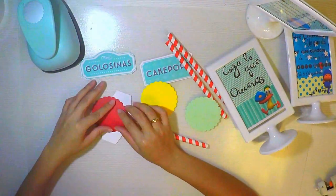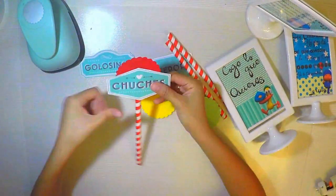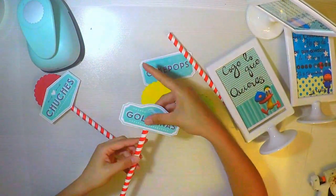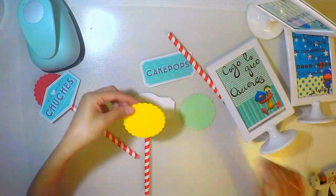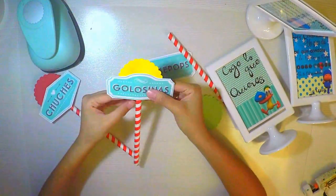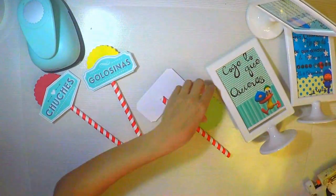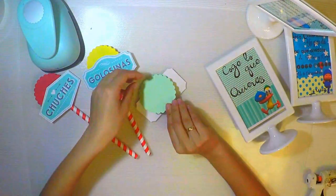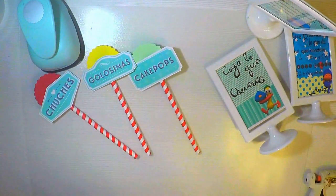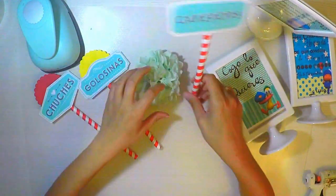No es necesaria una gran impresora para que quede bien; simplemente se necesita buena tinta y que la textura del papel sea gruesa. Nunca impriman en folios para las mesas dulces, ni para los printables de álbumes. Siempre impriman en cartulina blanca, o cartulina beige si quieren un efecto vintage. Yo compro una de gramaje más alto y quedan estupendos.